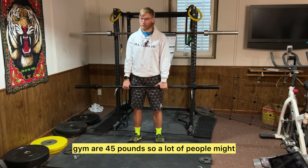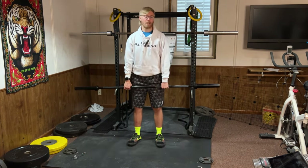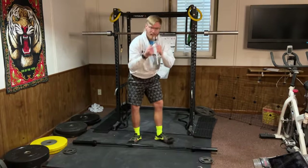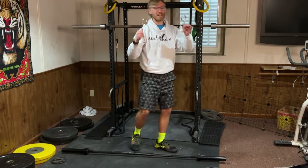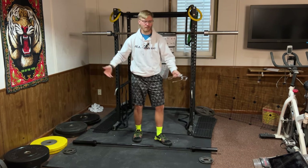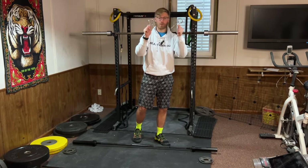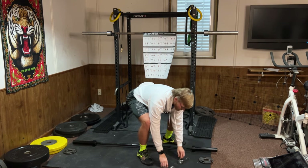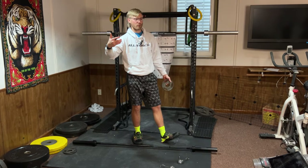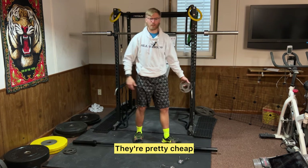I also really like the color of this. It is 32 pounds, so most normal barbells at the gym are 45 pounds, and a lot of people might not even be able to use those when doing bench press or rows. Another really cool thing is they sent two collars with it — sometimes barbells don't even come with collars. They don't send any weight with it, but that's okay because weight is pretty cheap and you can find good quality weights on Facebook Marketplace, Craigslist, or buy new ones online.